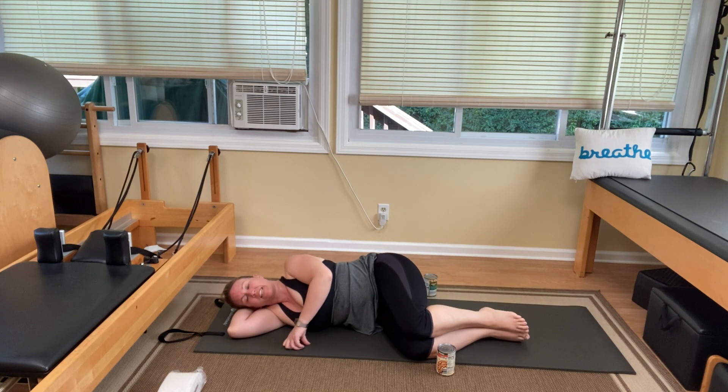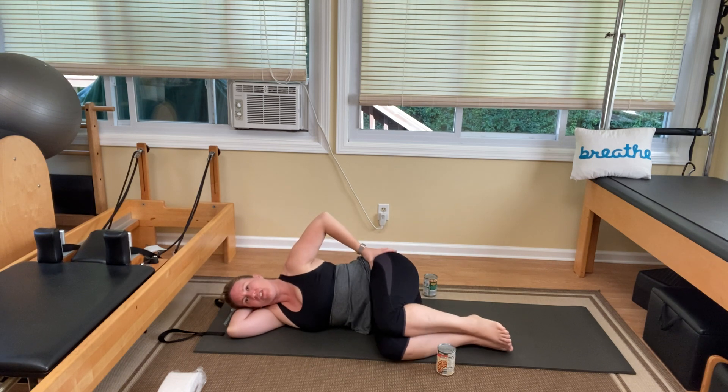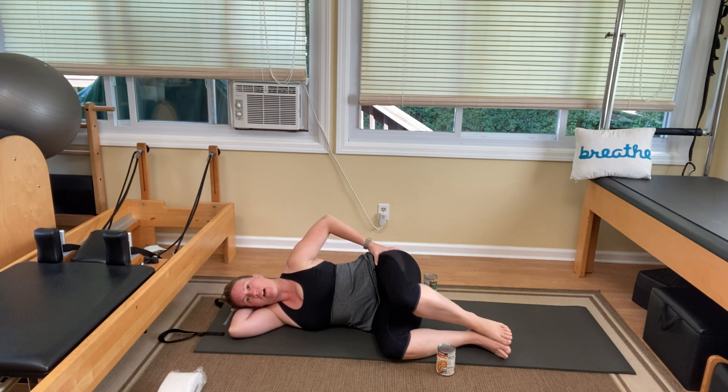Very good. Bend your knees in and let's come into the clamshell. Take that top hand, thumb right to your hip bone, fingers spanning out over your glute. Tuck those knees in pretty tight to your chest. You're just going to open the top knee up and down ten times — one, two, three, four, five, six, seven, eight. Feel the burn on that glute and piriformis. Nine, ten.